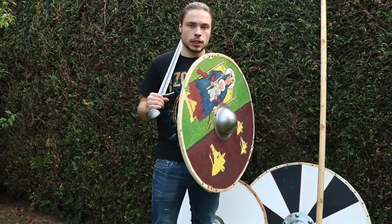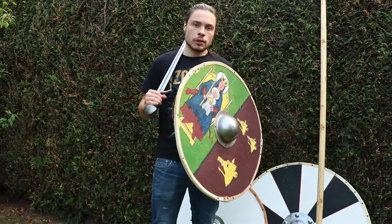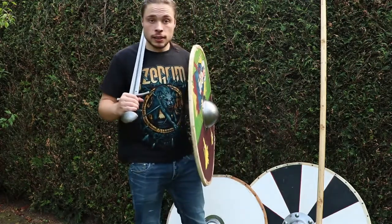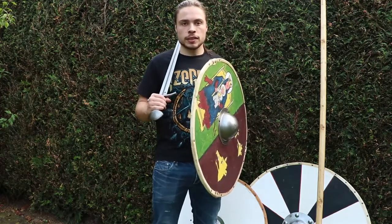Round shields — what size do you want them to be? You may have been wondering: I want myself a round shield, and there are a lot of sizes you can choose from. Which one suits you best?